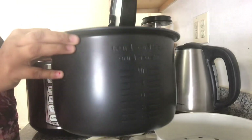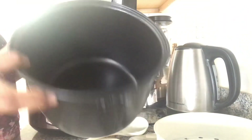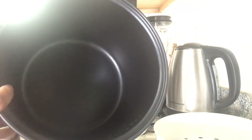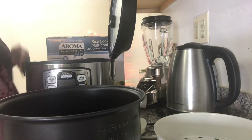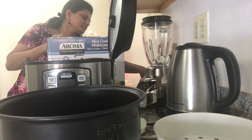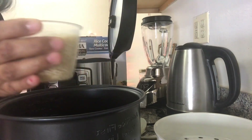This pot is where we cook our food. Basically it cooks 20 cups of cooked rice. It also comes with a measuring cup, and I'm going to cook rice in this today.